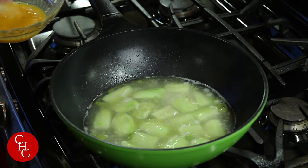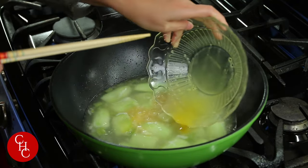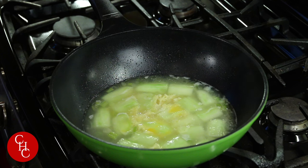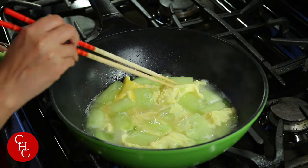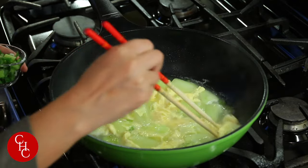After about five minutes, now let's add the eggs. Just add in the middle and don't stir it — let the egg form. Now you can see the eggs are all formed. Just break them a little bit into pieces.